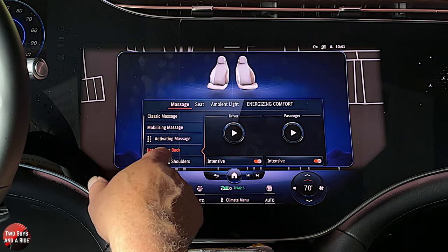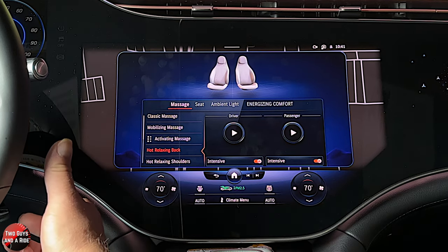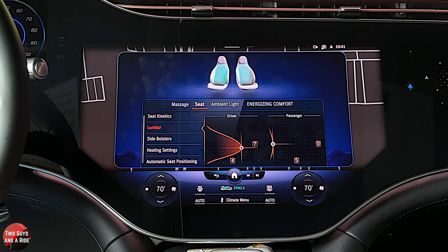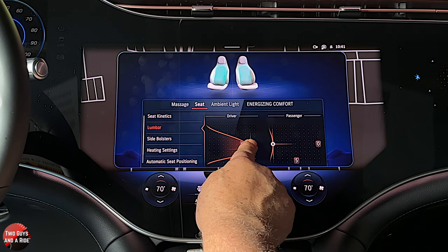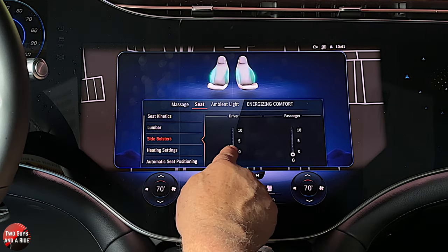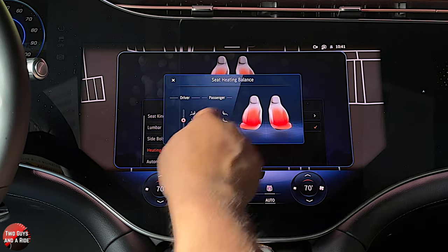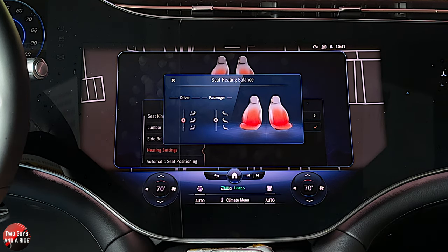As far as the seat goes, you can adjust the lumbar right here with your hand and feel it adjust pretty much immediately. You have side bolsters that you can adjust — I really like the side bolsters. And then you've got heating settings for the steering wheel. You can set the balance for where you want to heat: just the back, just the seat, or both.